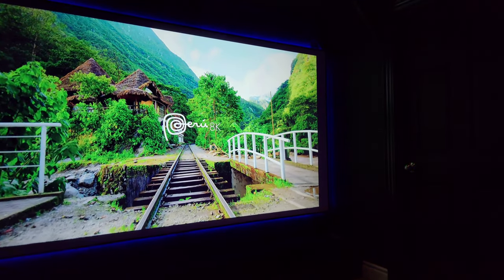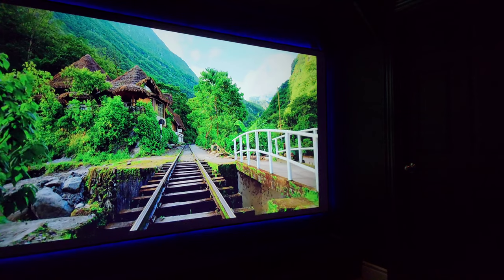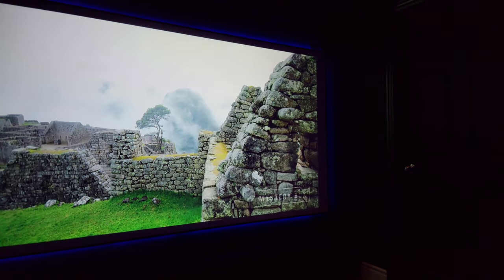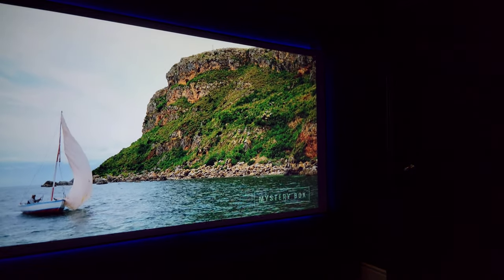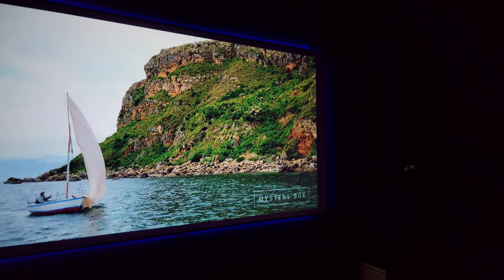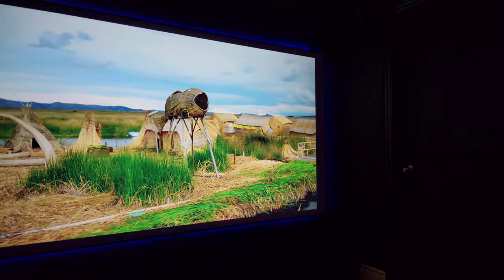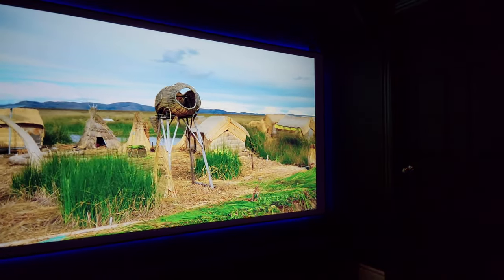With the lights on, the resolution is fantastic — the color and the pop, straight out of the box, not calibrated in any way. I am pleasantly surprised by what a couple-hundred-dollar projector can do. I am completely blown away by this Vankyo.